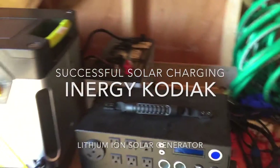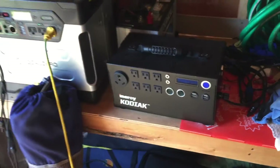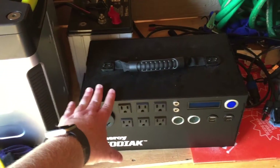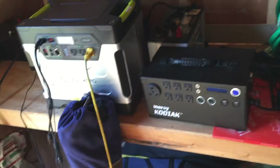Hello everyone, this is Brian again from Van and Solar Adventures, and this is a follow-up video. I posted a video on the unsuccessful charging of the Energy Kodiak. This is a lithium-ion solar generator, which I think is totally awesome if you can get it on sale or at the right price.